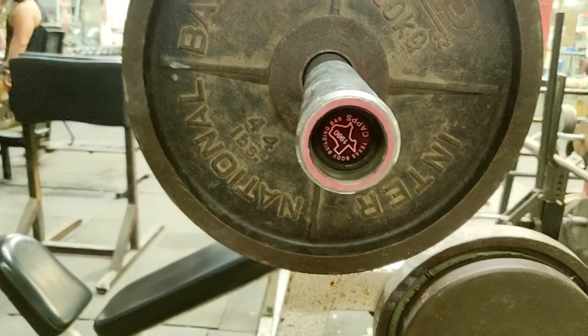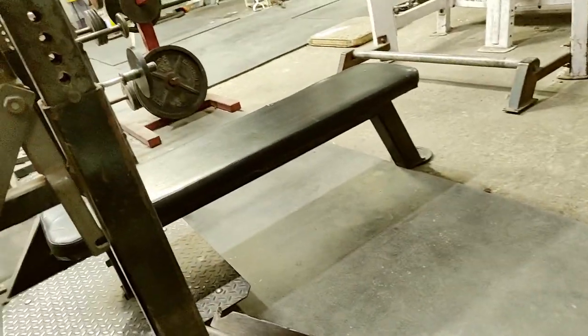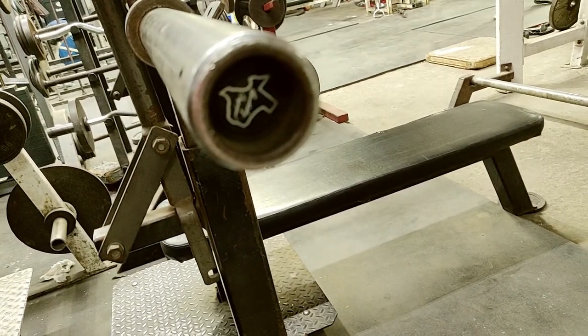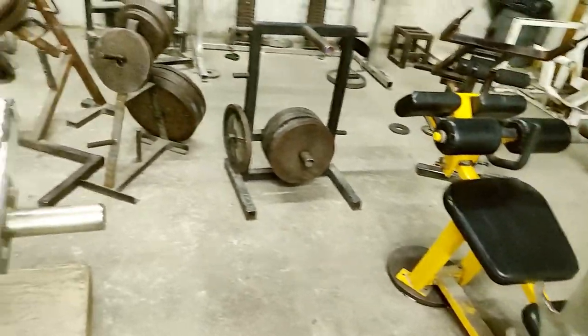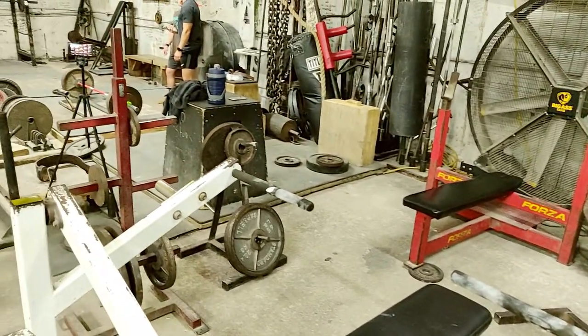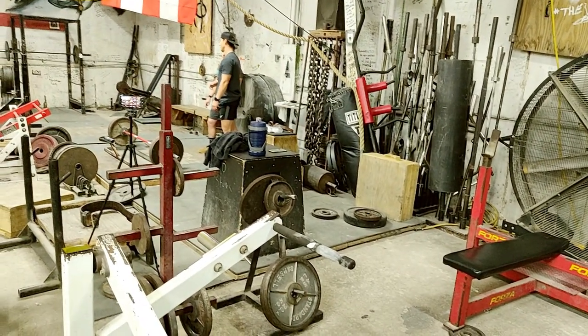It's a Texas bodybuilding bar. And this is another Texas bar, probably a power bar. Decline bench. More plates over here. These guys are looking at the deadlift form.